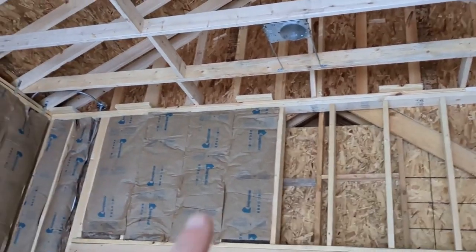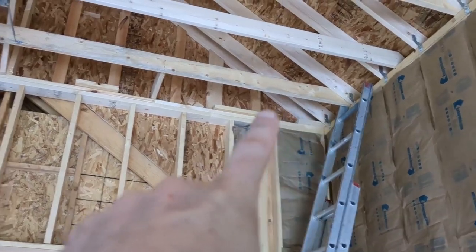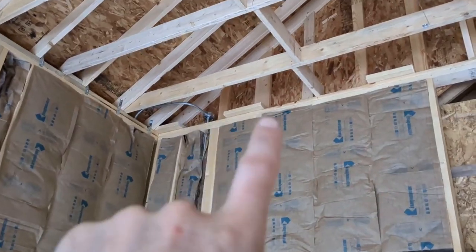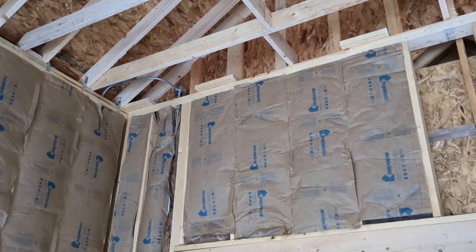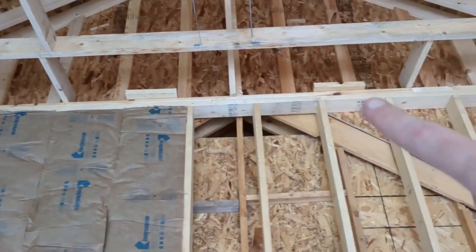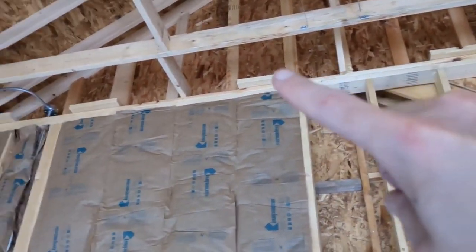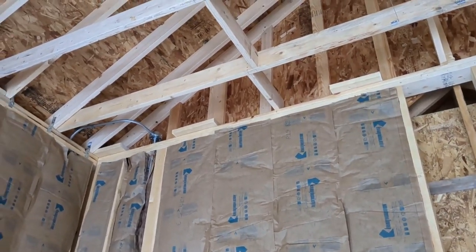On the edges, I added some 2x6 blocking from the corner at about every 16 to 24 inches on center. This is one thing you might miss — if you start drywalling and realize you have nothing to screw the ceiling drywall into on the ends, you need blocking to overlap and allow you to screw in your ceiling drywall on the edges. So I did that all the way across.